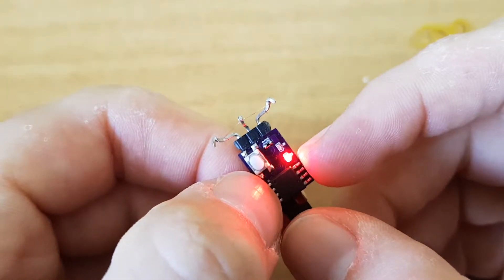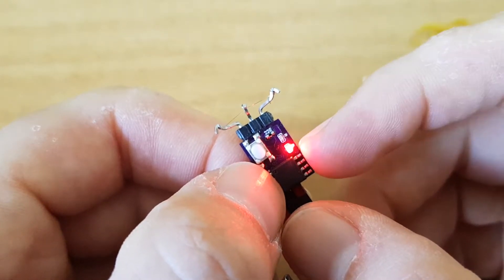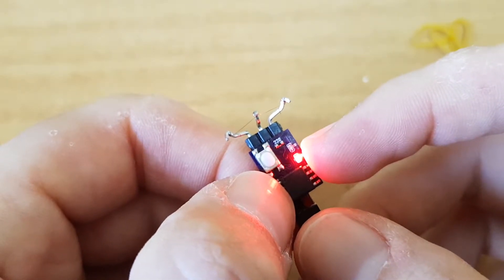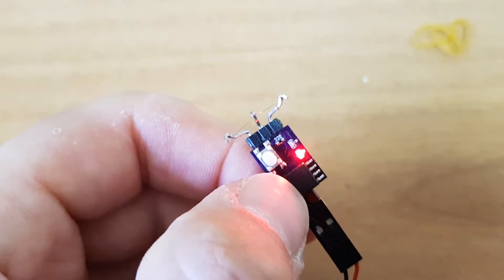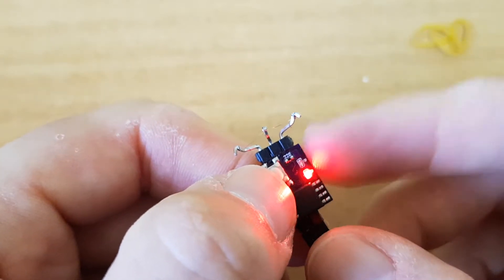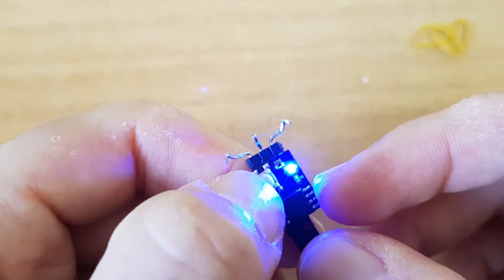The VAT programming is similar: first the red for whole seconds, then the blue for half-second increments. For the first function, the red jumps one second at a time and the blue jumps half a second, so the resolution is half a second, up to 20 seconds. For example, for two and a half seconds: two clicks for two seconds — one, two — then long press to move to the blue menu, one click for half a second, then long press to confirm.